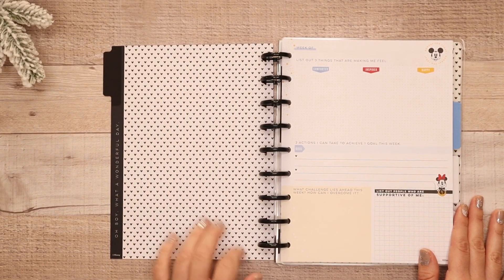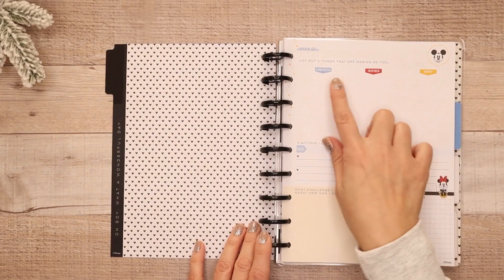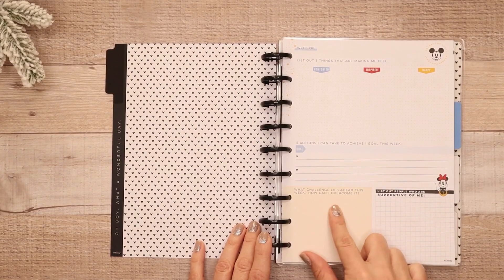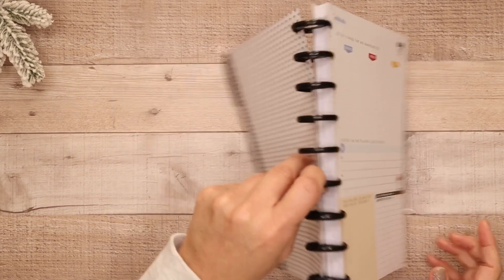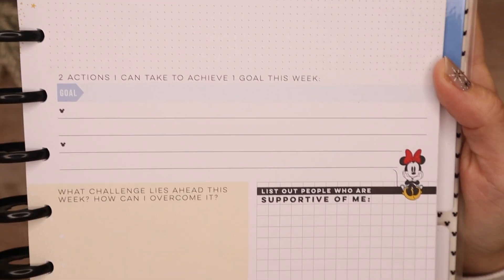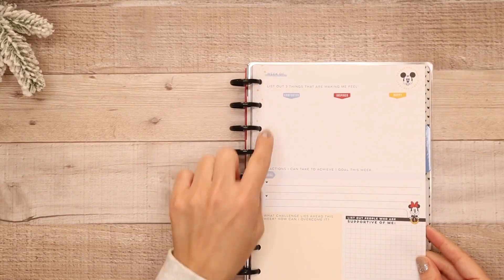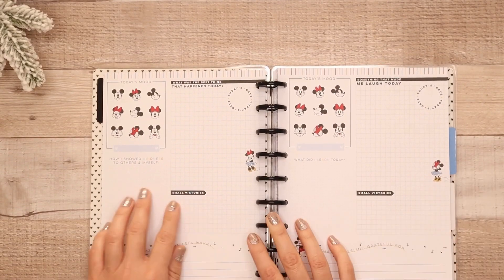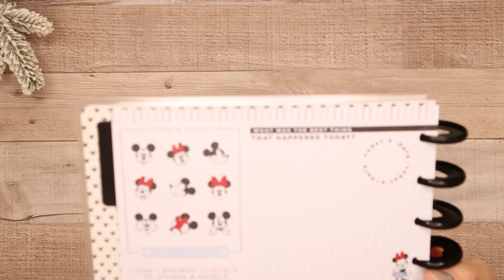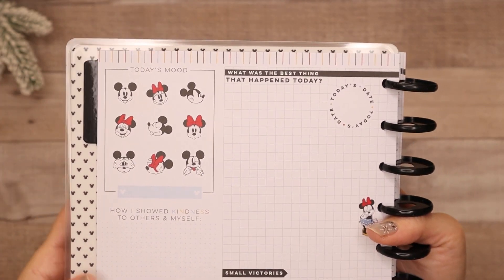And this says 'oh boy, what a wonderful day' with the Mickey icons. How it's broken down: it says 'week of' with a little Mickey icon. It says 'hooray for today' — list out three things that are making me feel comforted, inspired, happy; two actions I can take to achieve one goal this week; what challenge lies ahead this week and how can I overcome it; list out people who are supportive of me. It's a grid dot right here, lined and then grid, in a muted color of yellow and pastel blue — really pretty. Some star detail. And it has 'today's mood' with emojis of Mickey and Minnie — you can circle if you're feeling angry, silly, etc. It's a fun way to keep track of your mood.